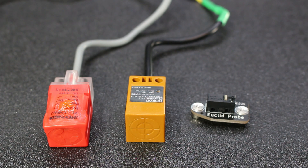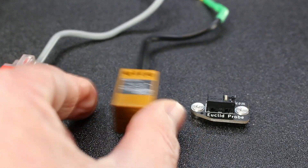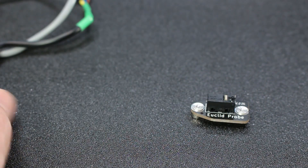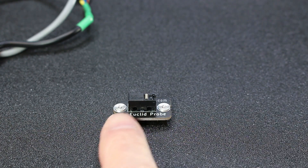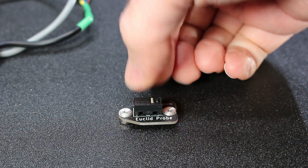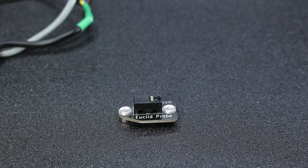I'm on my third style of probe. The two on the left are the induction probes — if you have one, you need to replace it with some sort of a switch-based probe. In this case, I'm using Euclid. You can use Clippy as well. Notice on the left of the actual switch there's a nice flat spot, and you need a touch probe that has that flat spot, so we can touch it against a Z end stop switch.